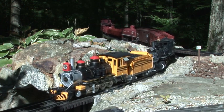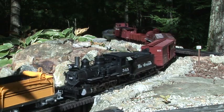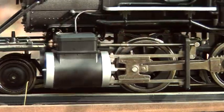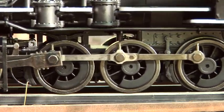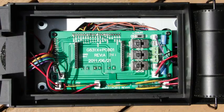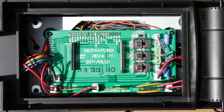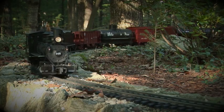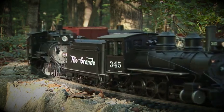This groundbreaking large-scale 2-8-0 has many advanced features not offered by other manufacturers, including an equalized suspension system to provide super-smooth operation on uneven track, and an advanced non-proprietary plug-and-play control board to accommodate the control system of your choice, including conventional DC, NMRA digital command control, and radio-controlled battery operation.